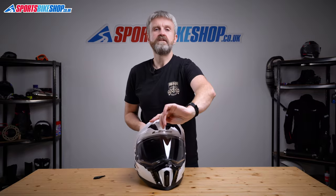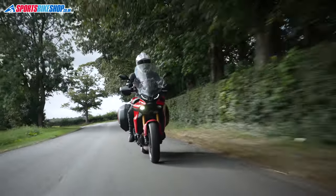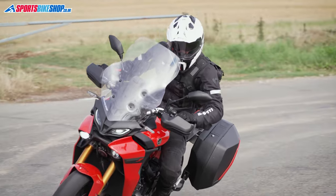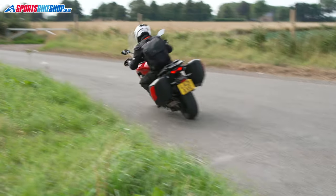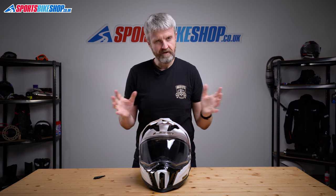The LS2 Explorer brings something new to the adventure helmet category. There are a few things that will annoy some people — the intercom being awkward to fit is likely the main concern for touring riders, and the aerodynamics being less than ideal on naked bikes and behind shorter screens will also upset some. But the LS2 Explorer is very well appointed for the price. The weight's reasonable, the venting has been popular with testers, and the anti-mist Pinlock helps a lot. If you're after an adventure lid and not looking for a pricier top-line option, this is definitely worth a look.